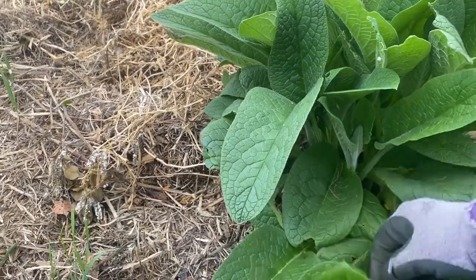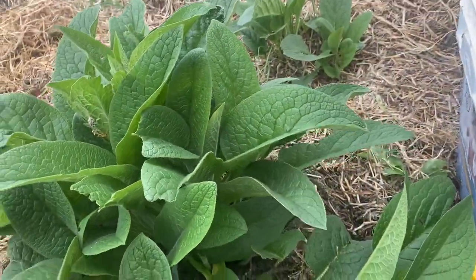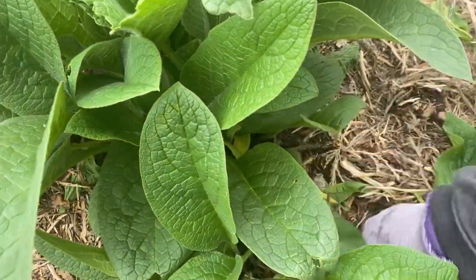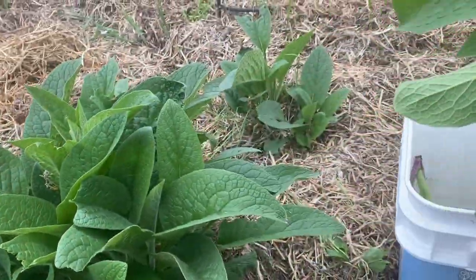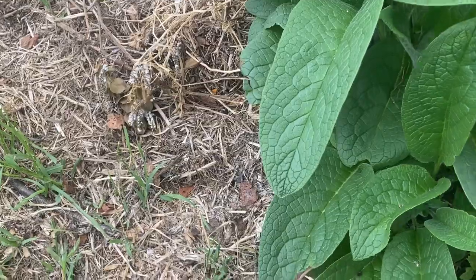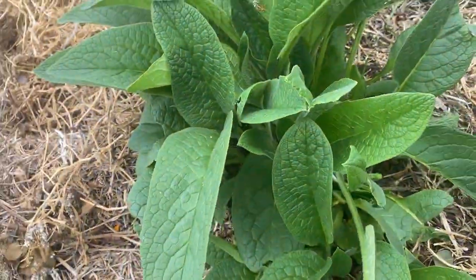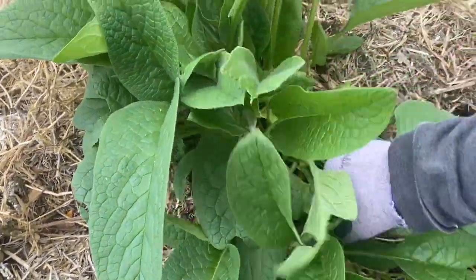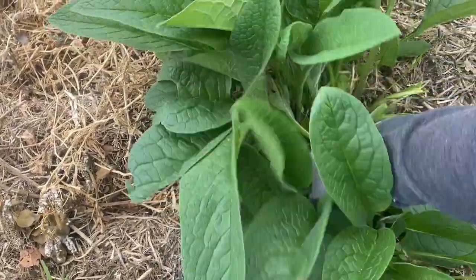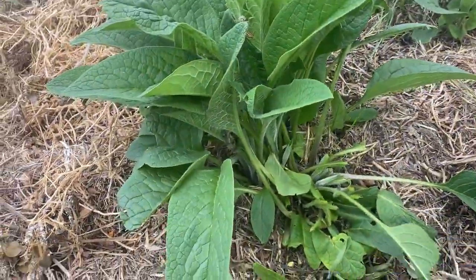The next DIY fertilizer I'm going to show you is one that I make with a comfrey plant. Comfrey is a hardy perennial that grows quickly and easily. It has beautiful flowers that the bees love, and best of all it can provide a completely free, nutrient-rich source of fertilizer you can use all season long. I have a plant here and I'm literally just ripping all the leaves off — you pretty much cannot kill these, they are so hardy. I'm going to fill my pail about halfway up with a bunch of these comfrey leaves and then top that up again with some rain water.